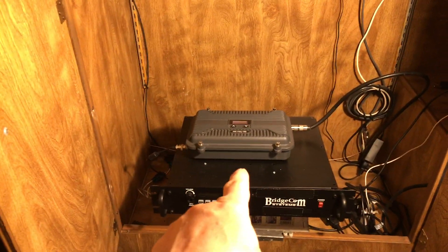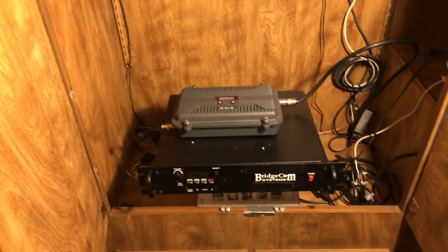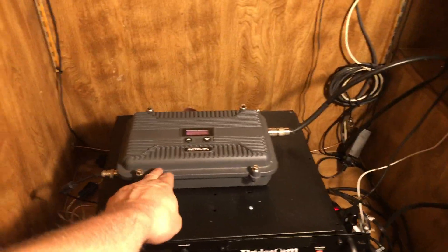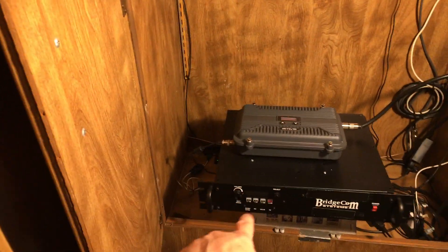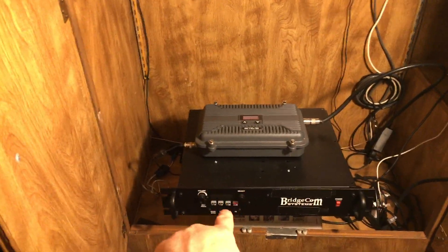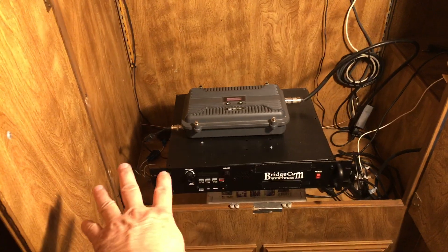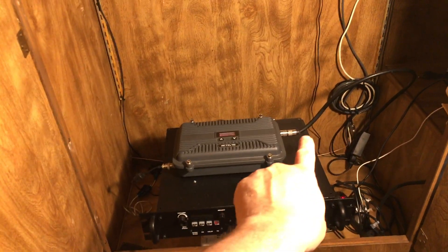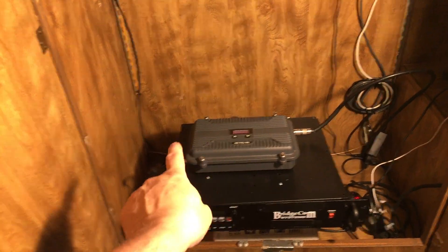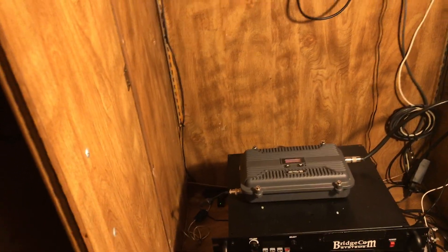Next up is the Redovus RT97S. By the way, the Redovus was not plugged into power when I did the BridgeCom test, so there was no interference. I also unplugged the power cord from the back of the BridgeCom. I'm going to pause and go to the exact same spot to test the Redovus RT97S repeater.